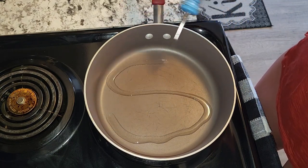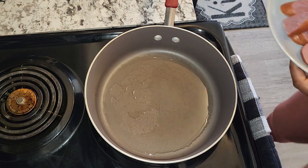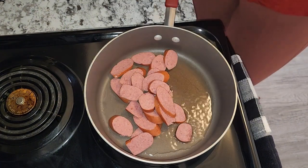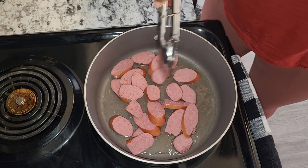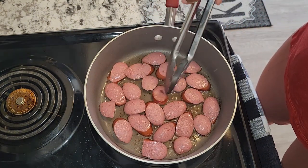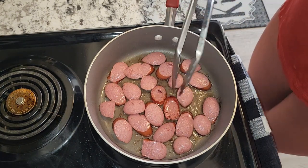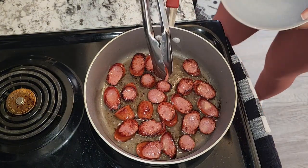To my frying pan I'm going to go ahead and add some vegetable oil — about two tablespoons. I'm now going to go ahead and fry my sausage. Once my sausage is ready, I'm going to go ahead and remove them from the pot.